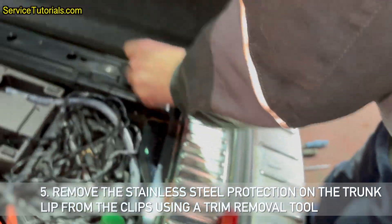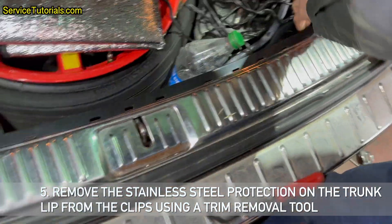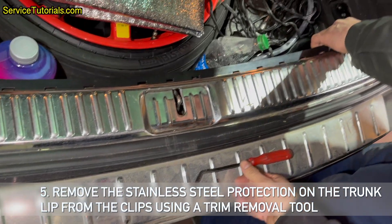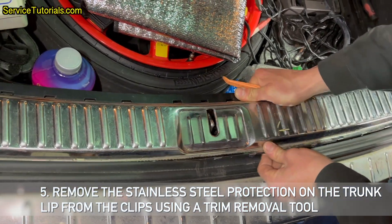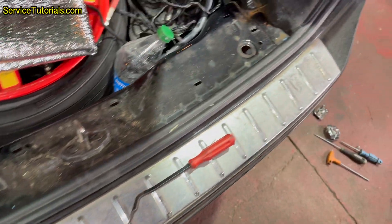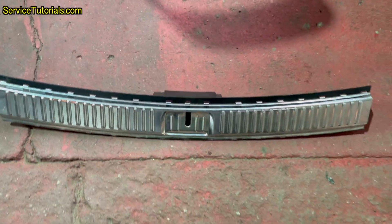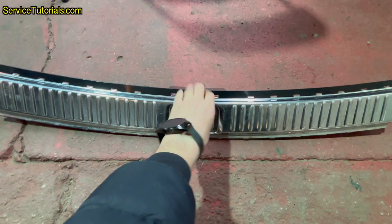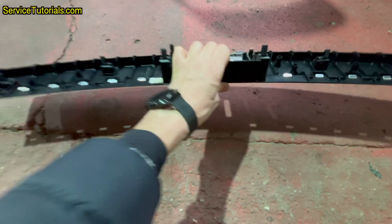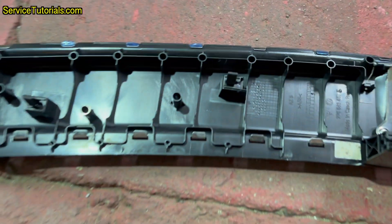Step 5: Remove the stainless steel protection on the trunk lip from the clips using a trim removal tool. This is what it looks like on the other side — it is only held in by clips.